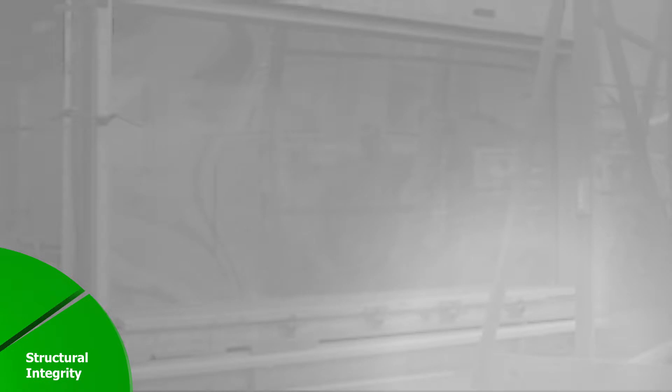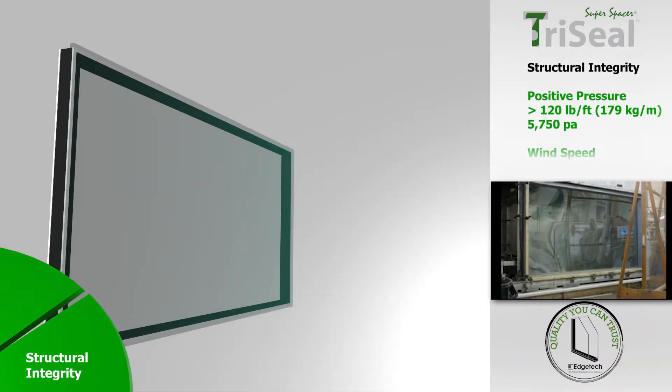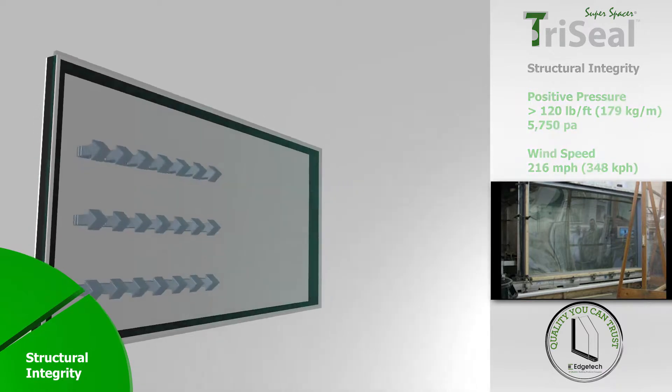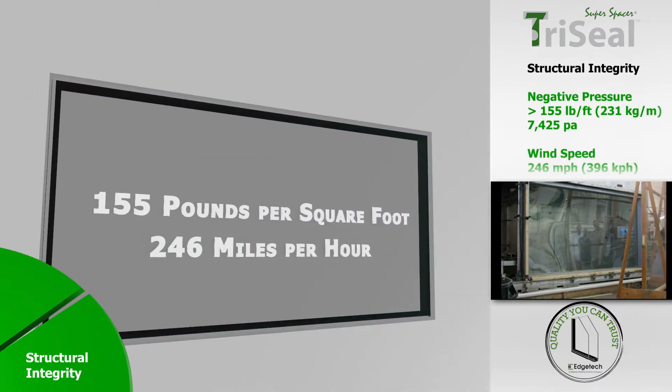This structural integrity is demonstrated in a structural loading performance test, in which Super Spacer TriSeal achieves remarkable results. Under positive or windward pressure, the TriSeal unit reached 120 pounds per square foot — this was the limit of the test equipment. However, it was able to go further with negative pressure to 155 pounds per square foot, equivalent to a wind speed of 246 miles per hour.